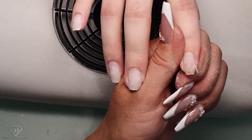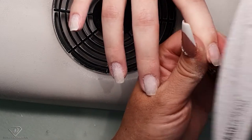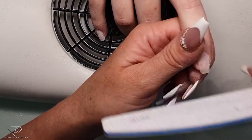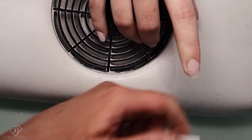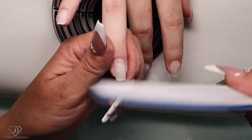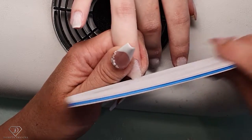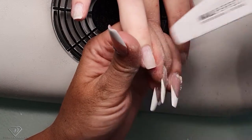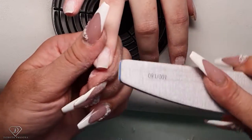As you can see I'm jumping from nail to nail because there is quite a lot of lifting. I need to remove this right down to the natural nail. If you file too long in one place you will produce lots of heat.